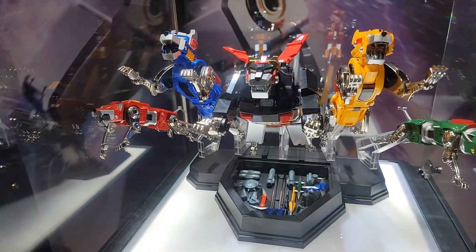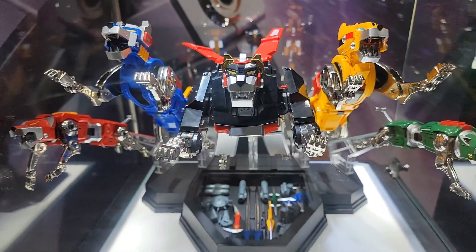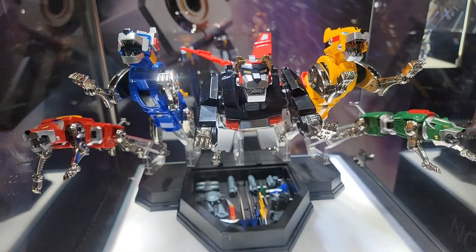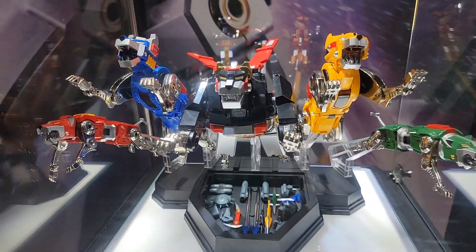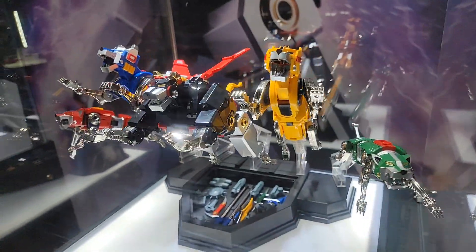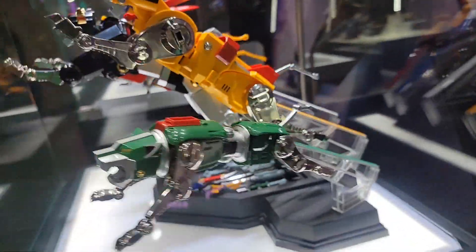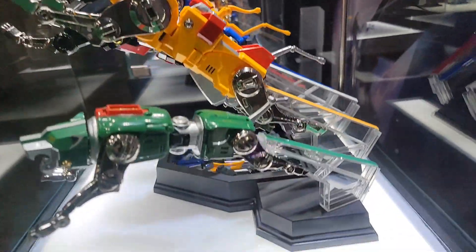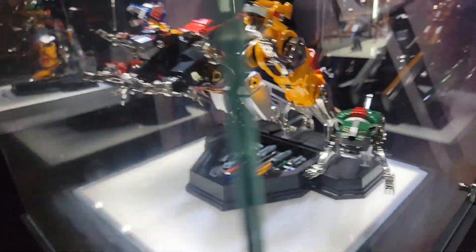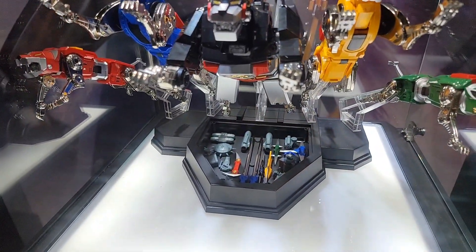Hey guys, this is Pixel Dan and we are taking a look right now at the Blitzway Toys Voltron. This is obviously the lions here disassembled, but it's got this amazing display. I love the way that you can pose these on this sort of flying display where it looks like they're all taking off and going into flight. You can see all their weapons and everything are also down here housed in that display.